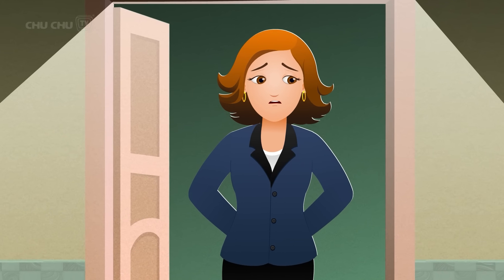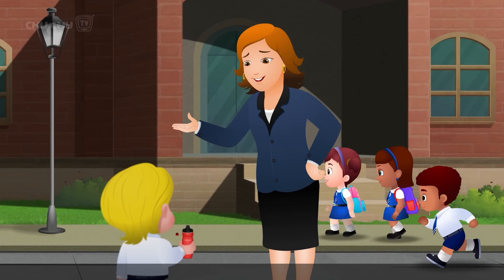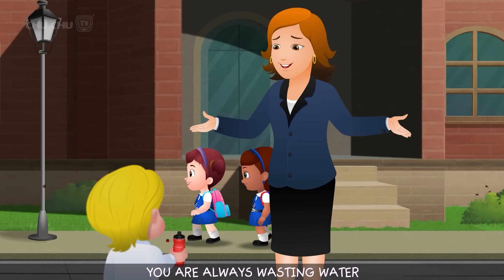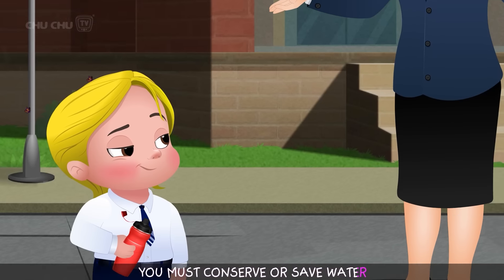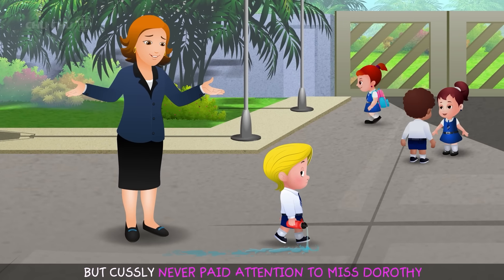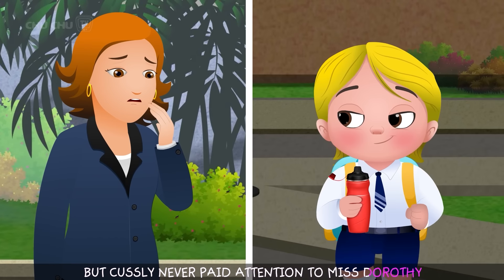She would warn Custly: "Custly, you are always wasting water. You mustn't do that. Water is very precious. You must conserve or save water." But Custly never paid attention to Miss Dorothy.